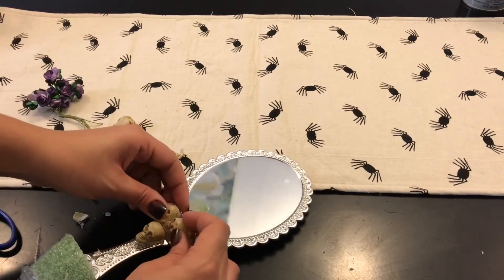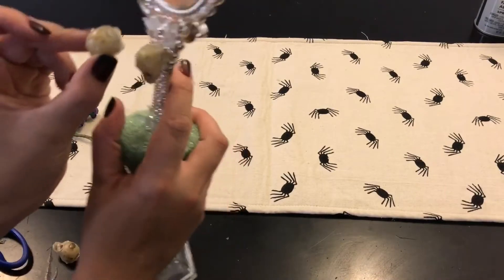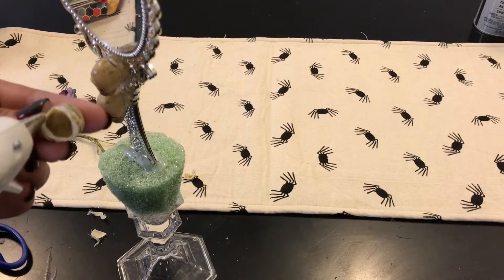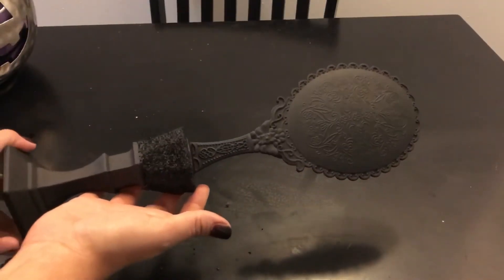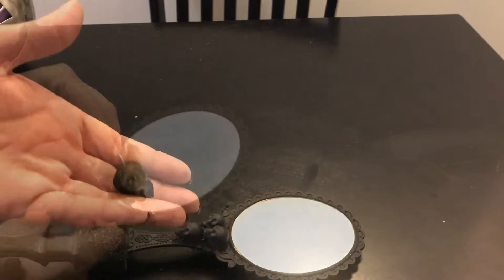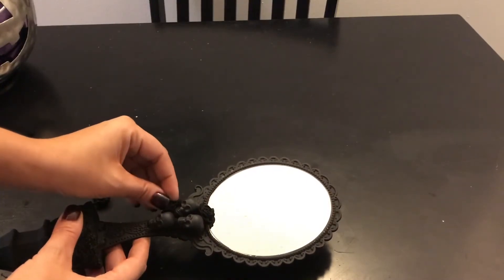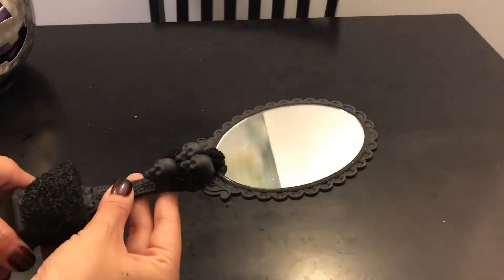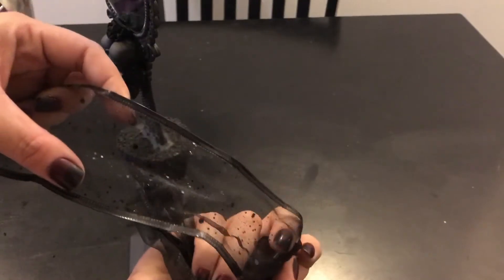I spray painted the florals as well. Everything is spray painted now with a few coats. I do suggest getting — I don't know what it's called — but it's a clear spray paint that adheres black spray paint so it won't get scuffed up, because I scratched one of the skull heads and the white showed through. So I had to take it outside and give it another coat.